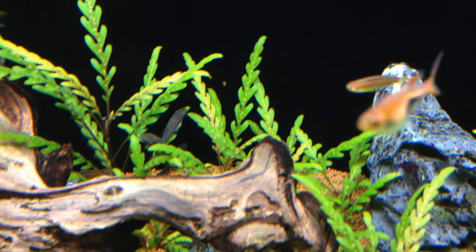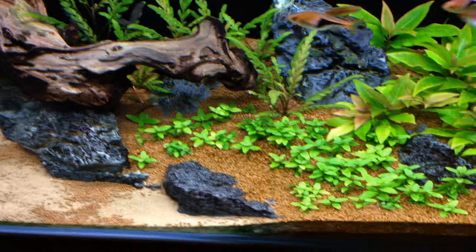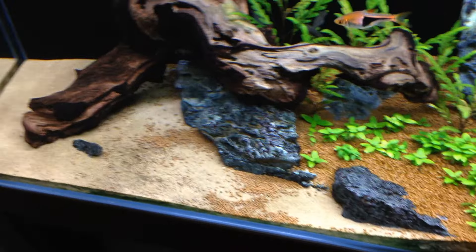You can see some of those otocinclus on the back there — they love hanging out on these leaves because they're long. They've clearly been disturbing the substrate because they always push it onto the sand bed.